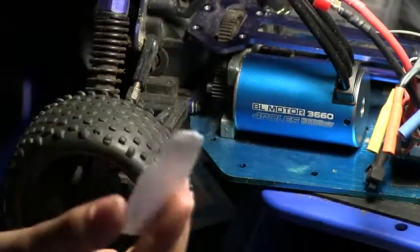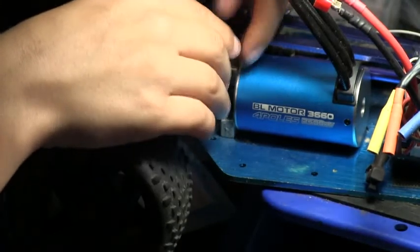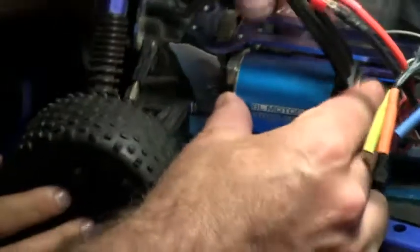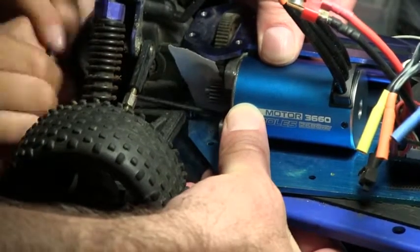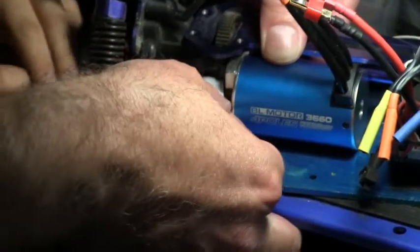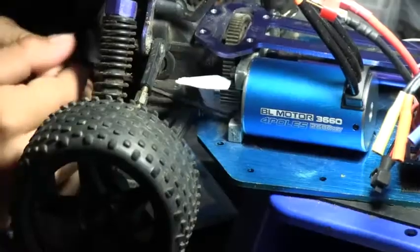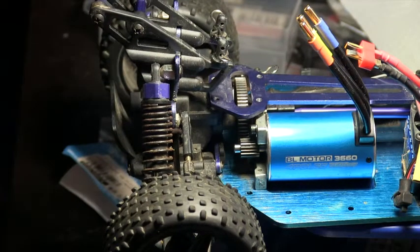Now what we need to do is set our gear mesh. What you want to do is get a piece of paper and put it in between the two gears, and then you need to spin your tires. Now you twist it back to check the diodes to make sure that sounds good.